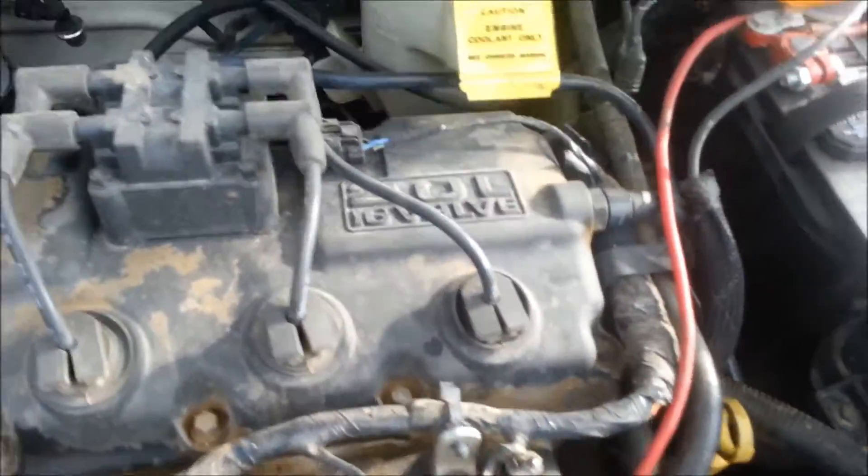I'm going to be showing you how to test the alternator on a 2003 Dodge Neon. The alternator is right down here on the passenger side.